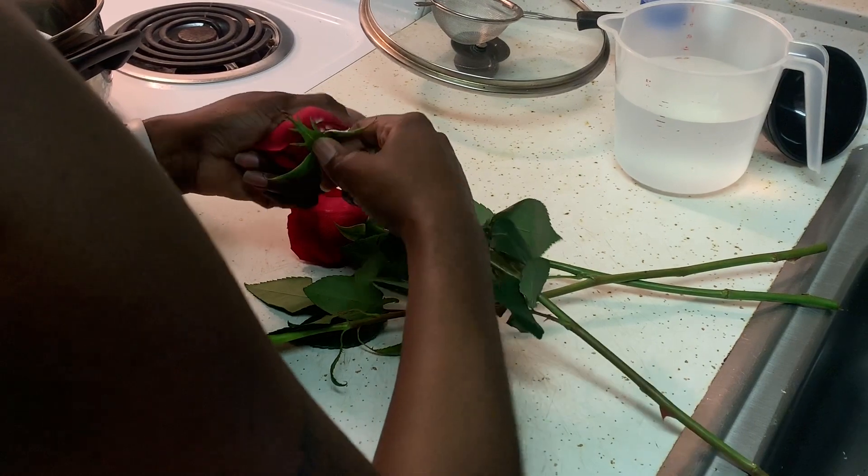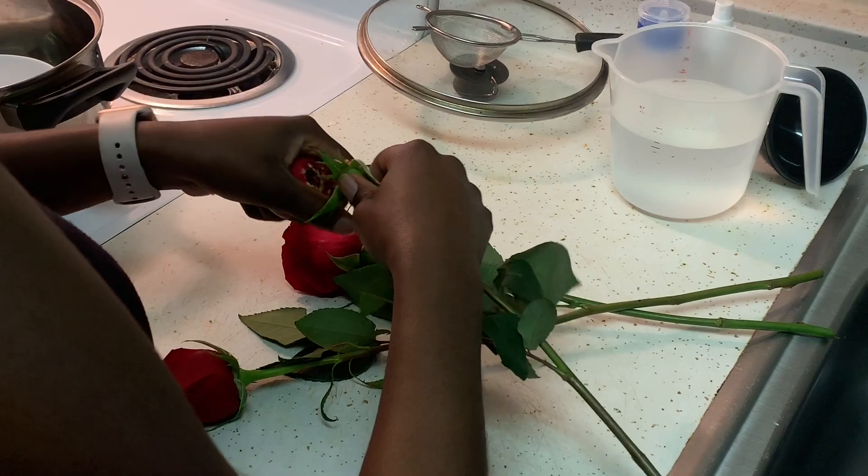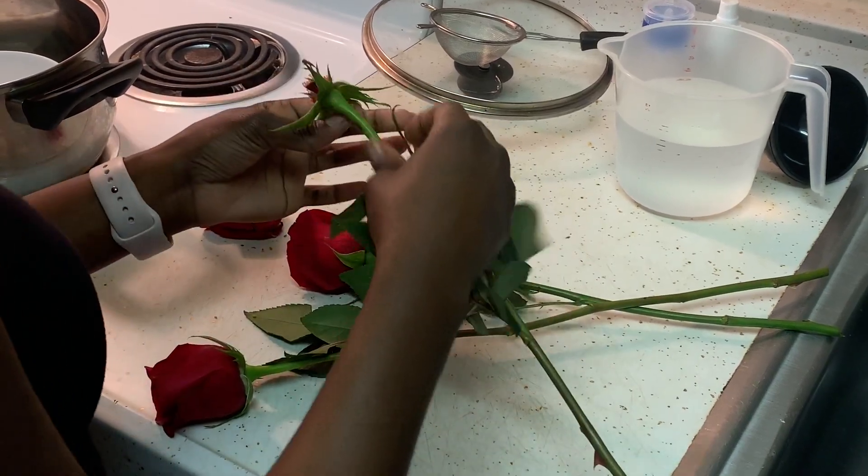To remove the rose petals from the stem, grab the base of the rose and stem and give a gentle twist. Let me slow it down.